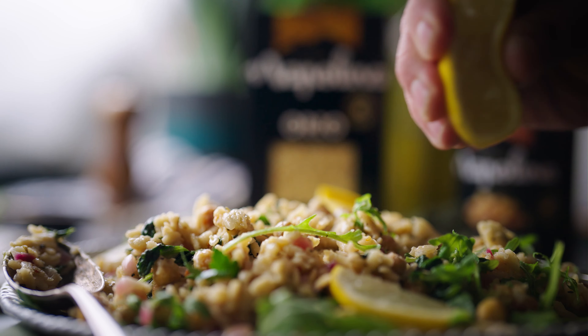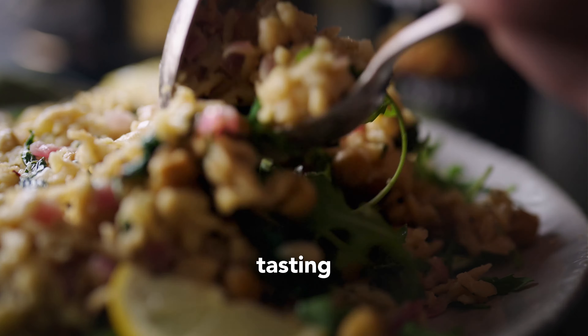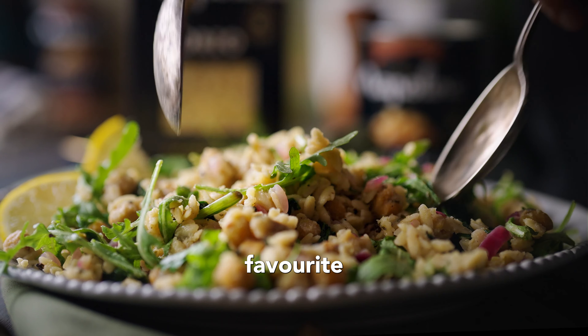Then serve up onto a large serving plate, drizzle with some fresh lemon juice, and enjoy this vibrant and fresh tasting recipe that will be your next favourite dish.